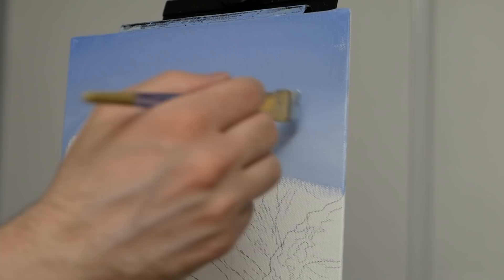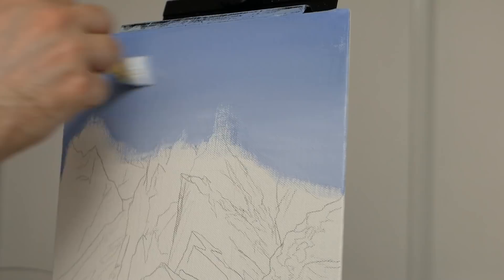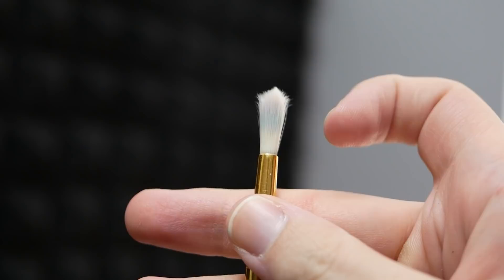Through a couple of layers we're able to build it up and make it look nice and professional. Generally you want two to three layers when working with acrylics so that none of the canvas shows through. With that I'm very happy and we're going to switch to the round pointed brush for the clouds.